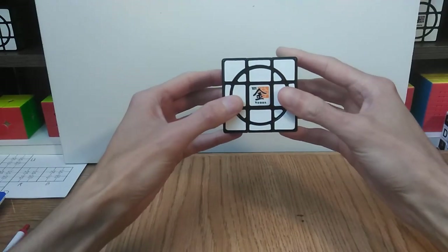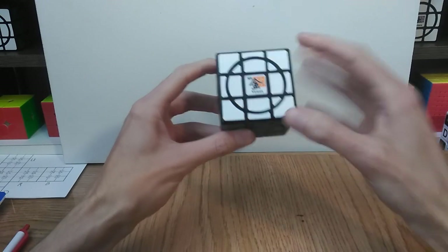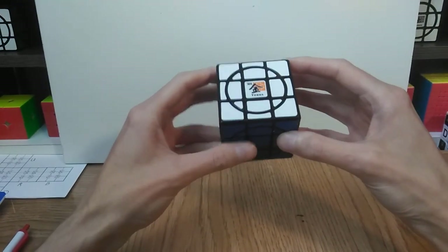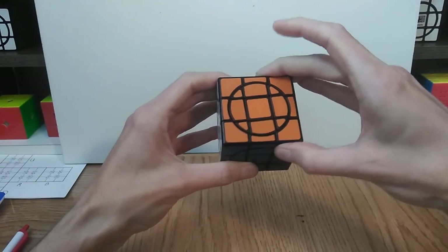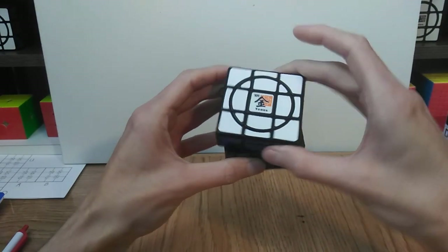Hey everybody, PuzzleMax here, and today we're going to be taking a look at the crazy 3x3 Venus. This one, much like the Mercury, has a mix of zero faces, where the inside circle stays put when you turn the face, and one faces, where that circle moves with the turns of the face.